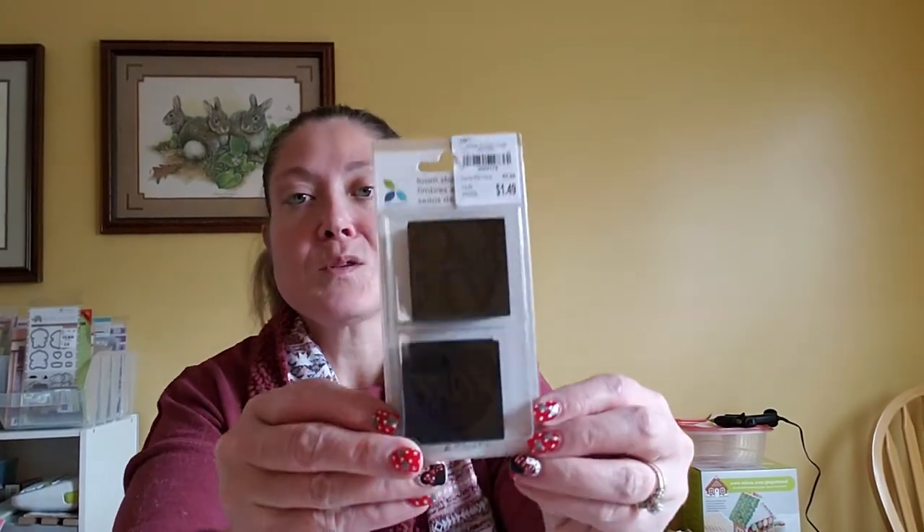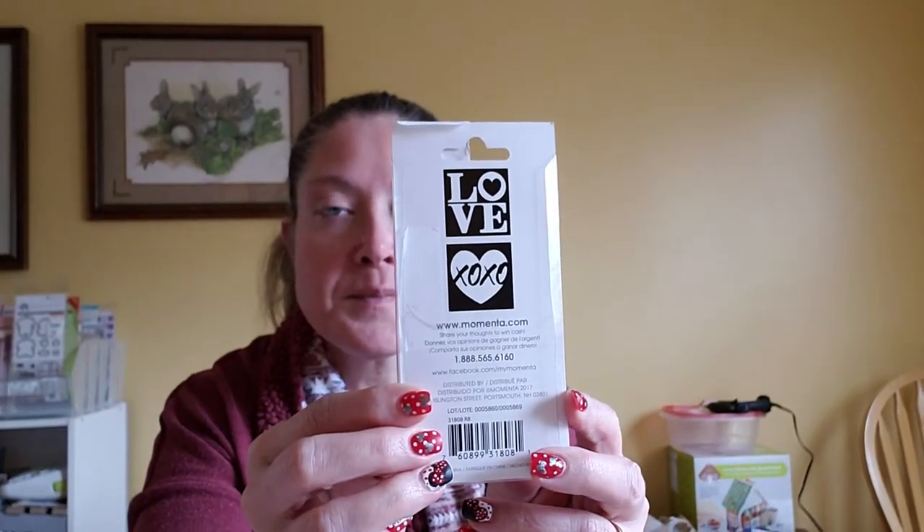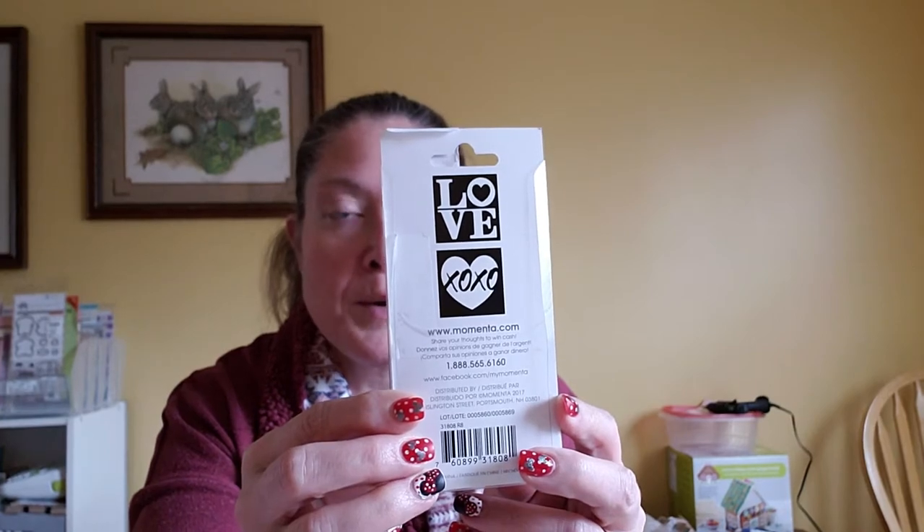Then I found a foam stamp by Momentum — one says 'Love' and one says 'XOXO.' That's pretty cute on a card. Then I found a punch by EK Tools — it's a snowflake punch. I got so tired of die-cutting snowflakes during Christmas and winter, so this punch will make my life so much easier for rosettes and things.